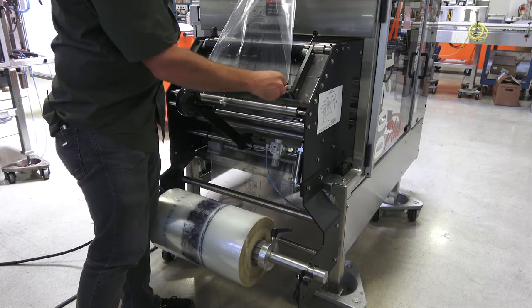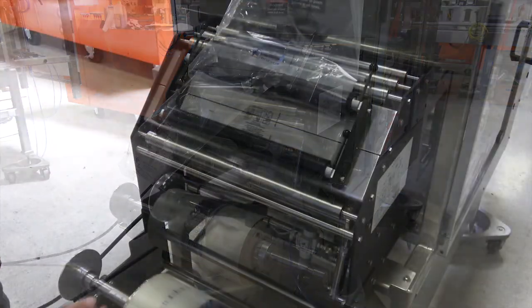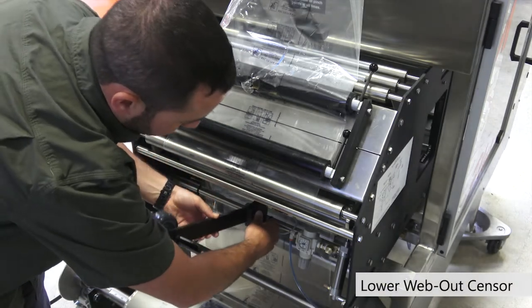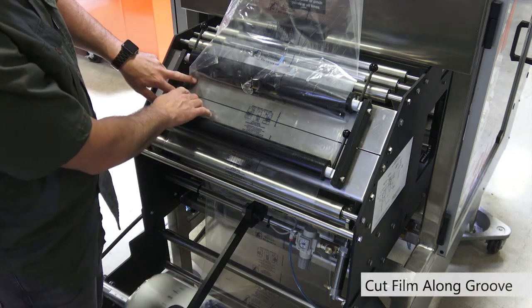Now that we have it in place we can lock it down. Now that we have our film back on the machine and up to the splicing table, we can lower our web out sensor arm — with that little thumb pull knob again it'll click into position. Now we're going to be ready to cut right along this line.